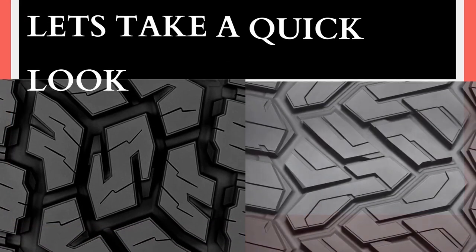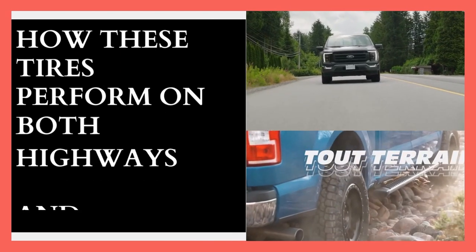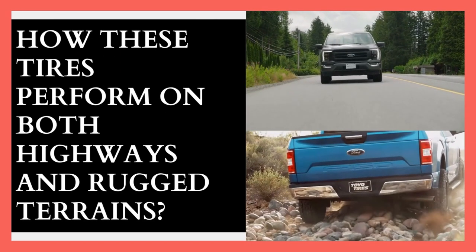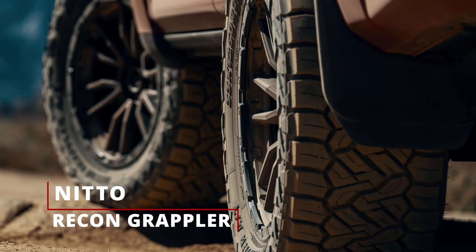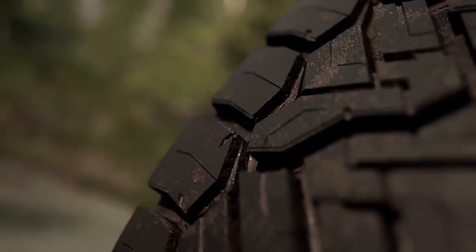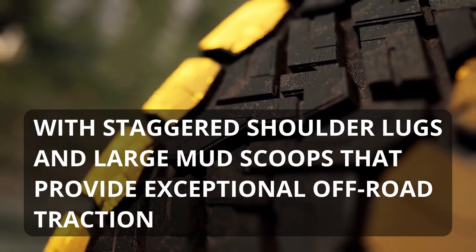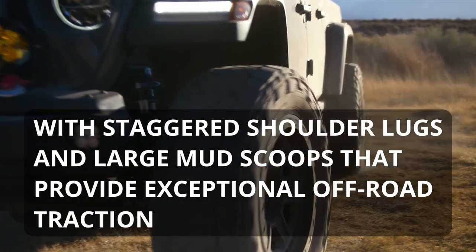Let's take a quick look at their designs and then we'll discuss how these tires perform on both highways and rugged terrains. The Nitto Recon Grappler features a distinctive design with staggered shoulder lugs and large mud scoops that provide exceptional off-road traction.